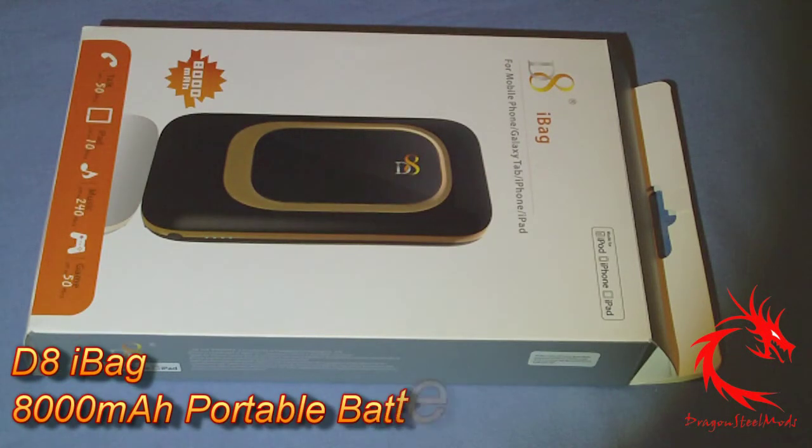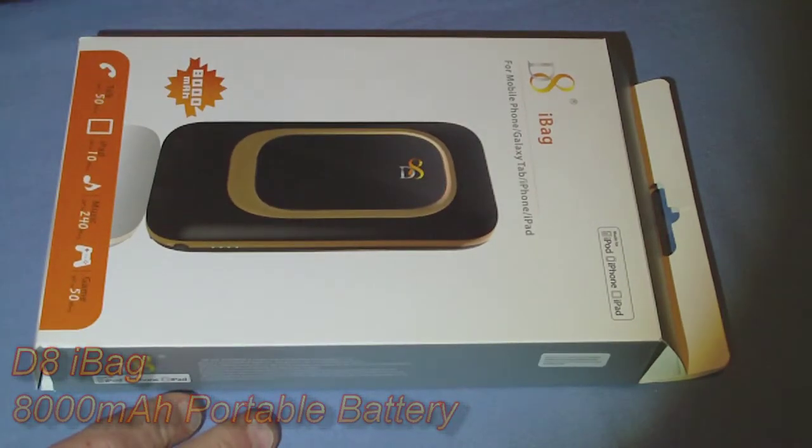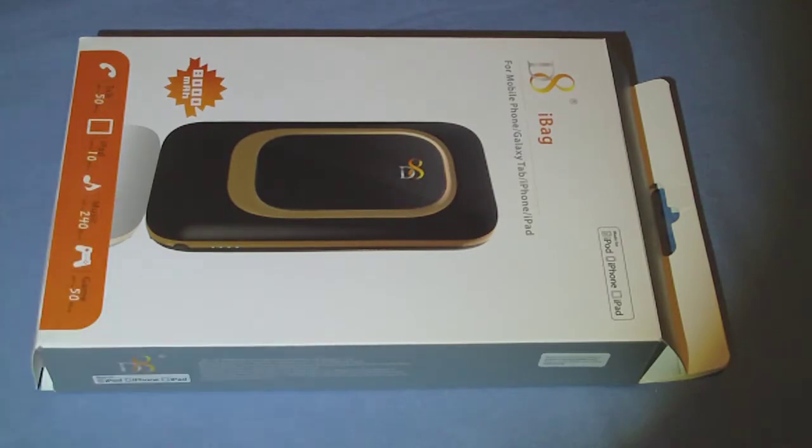Hello, back with another review for you today. Today I have the D8 iBag, which is an 8,000 mAh capacity portable battery. It works with pretty much every iDevice and anything else out there, as it has just standard USB ports on it.